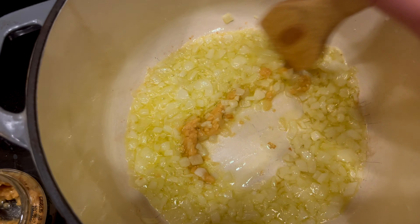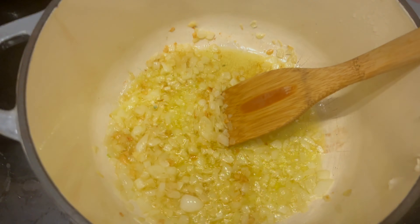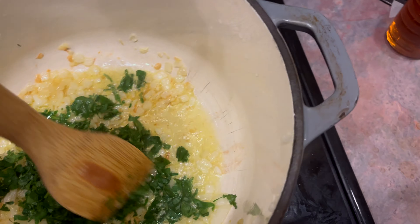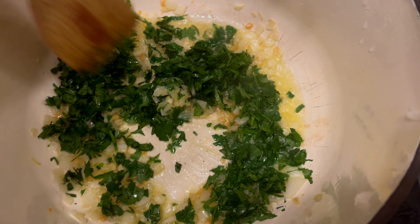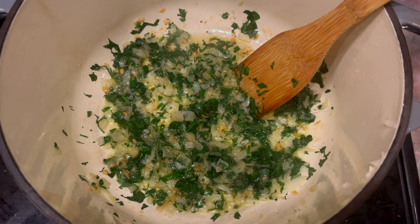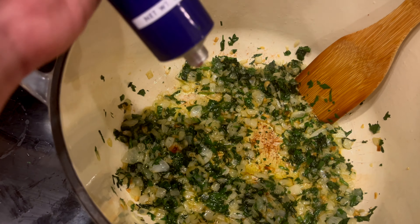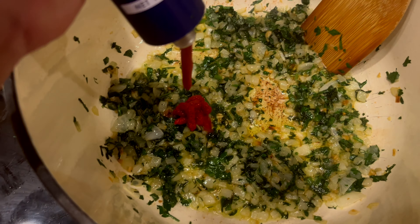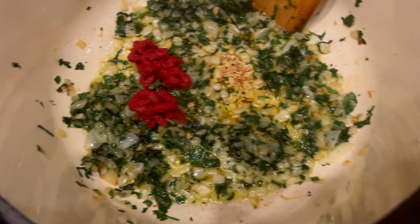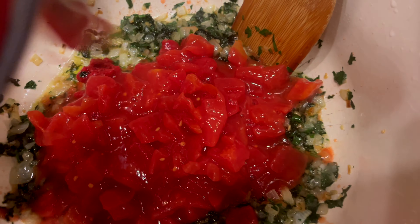Take about six tablespoons of olive oil. Chop up an onion and sauté it for about four minutes. Then add three cloves of garlic for one minute. Add two thirds of a cup of parsley — it's probably more like a cup, but that's what the recipe says. We're going to let that cook for about two minutes.